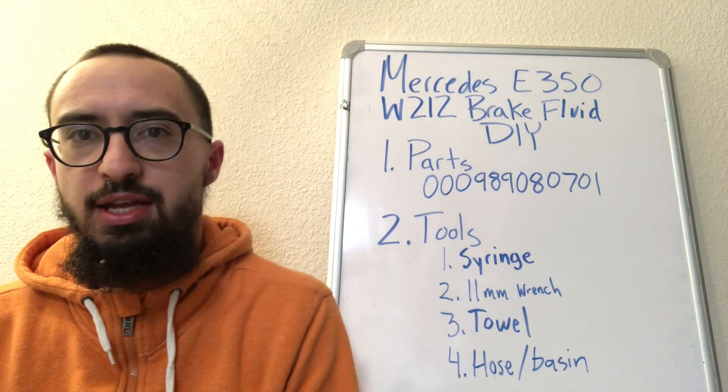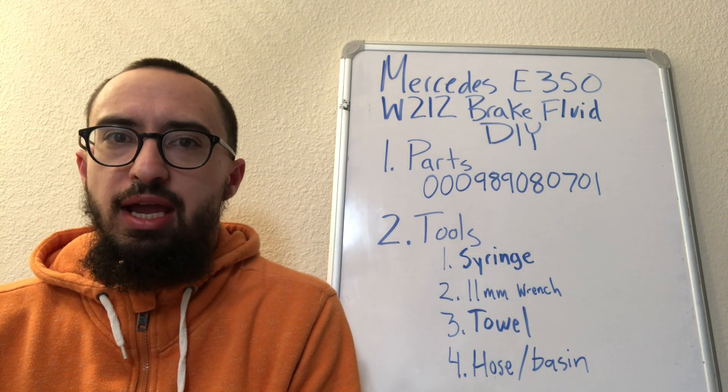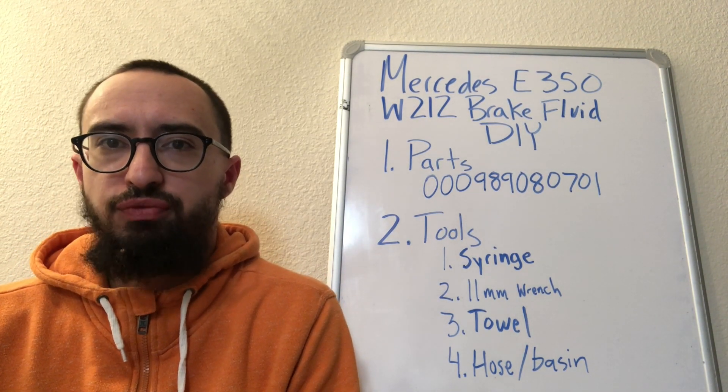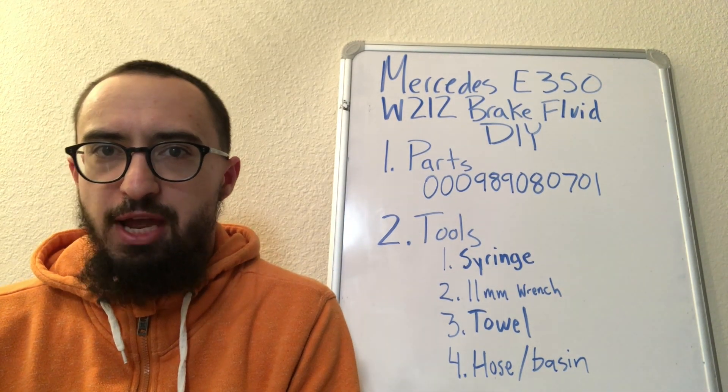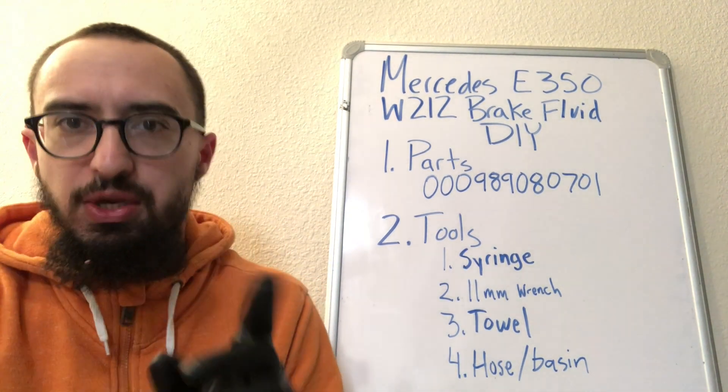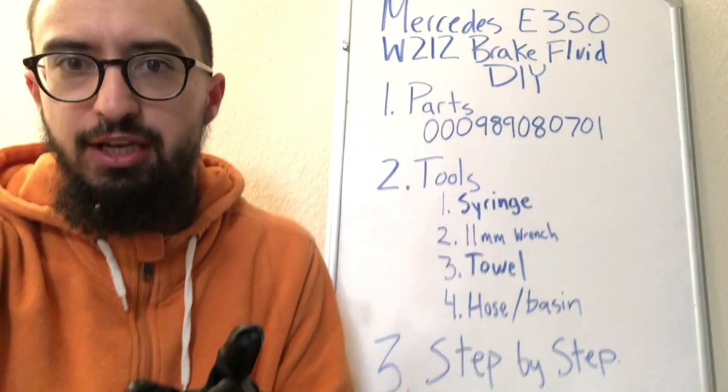Hey, what's up, it's Mike Icy, and today we're going to go over a brake fluid flush for the W212 E-Class Mercedes-Benz. We're going to go step by step.